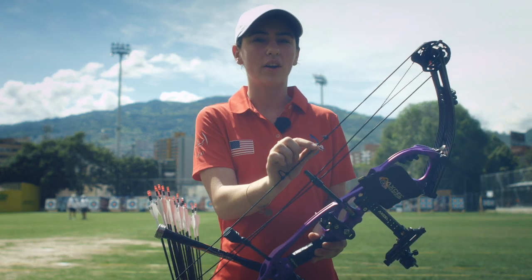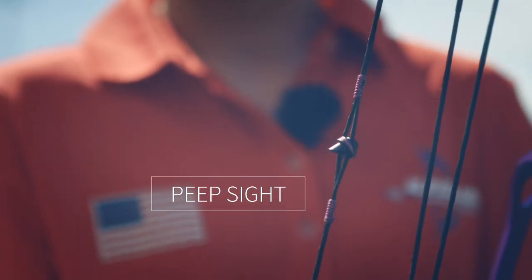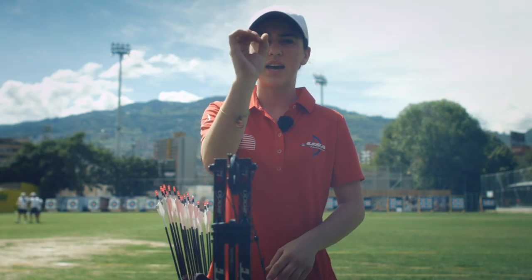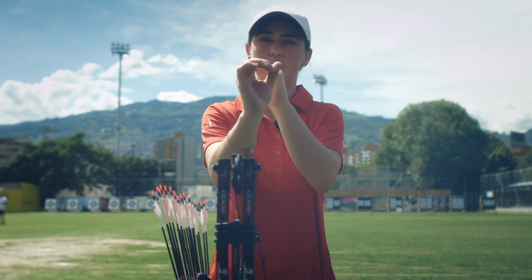On the back string here I have what's called a peep sight. The peep sight helps me aim, so when I am looking through the sight I see the scope lens and then the peep, and when I aim it up it becomes more accurate.